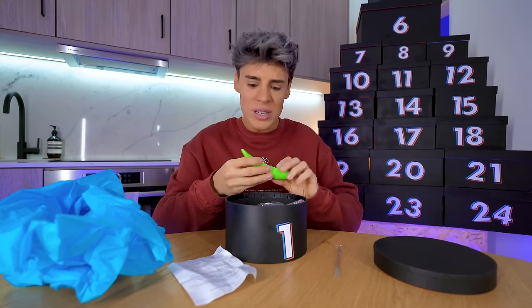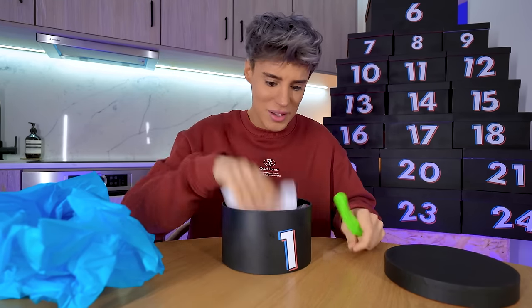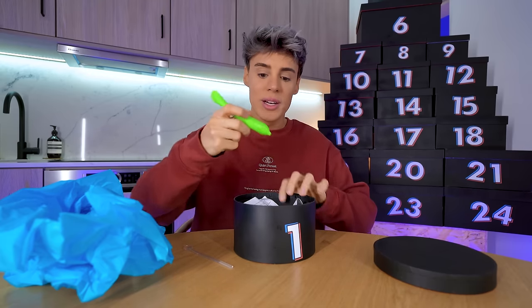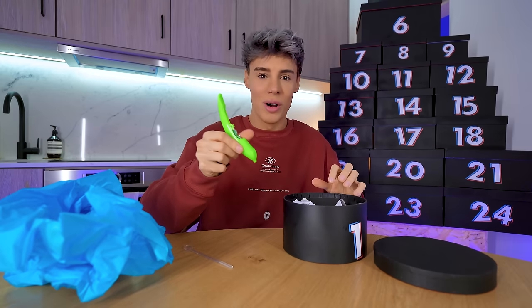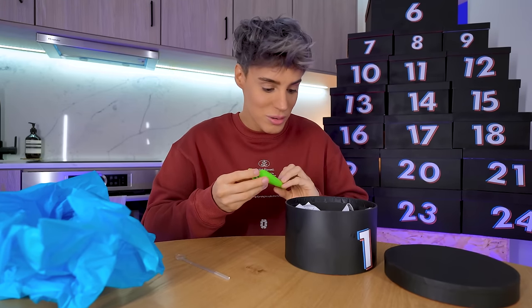It comes with batteries — thank you TikTok, actually no, I paid way too much money for this. We're not talking about sad things. I believe this is a spice pen — you put cinnamon or hot chocolate in here and then you can draw on top of your lattes or cappuccinos to make your very own latte art with minimal effort. How do we know for sure? We really don't.